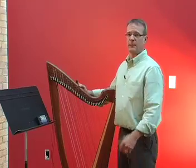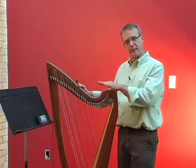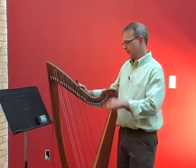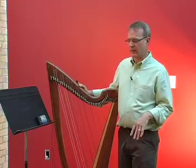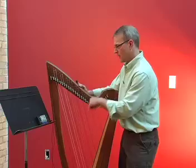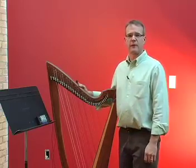If you think about the keyboard of a piano, there are white keys and black keys, and there's a black key between a number of the white keys. Those black keys can be called a sharp or a flat depending on the context of the music you're playing. So you can either call this string D sharp or E flat — I'm calling it E flat, but the tuner wants to call it D sharp.